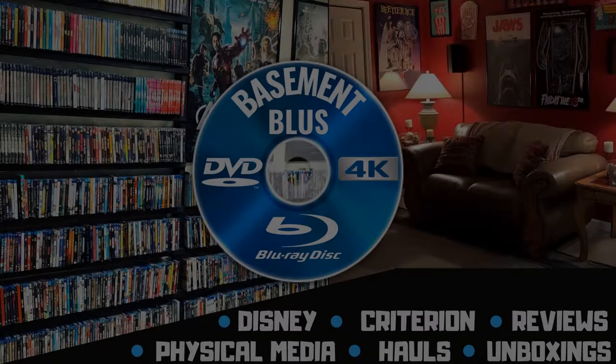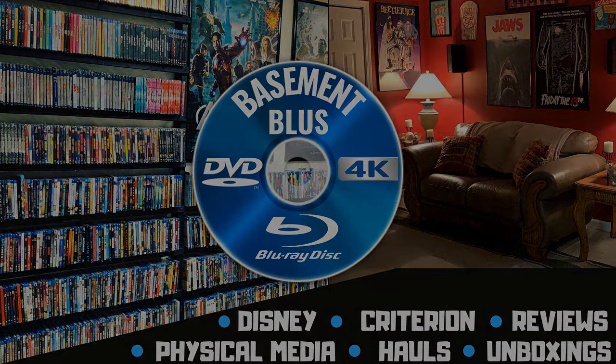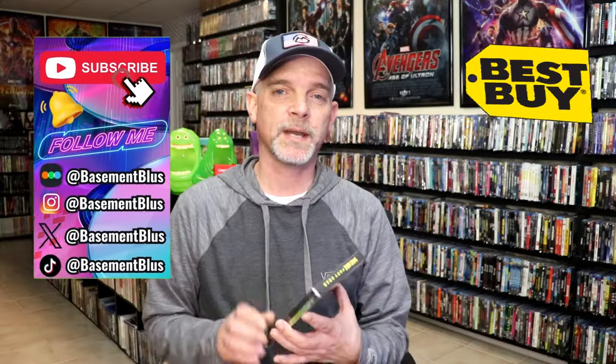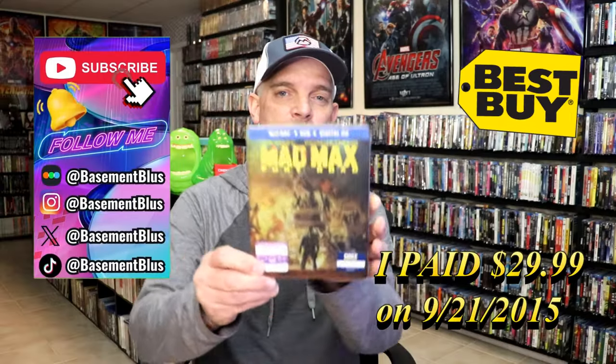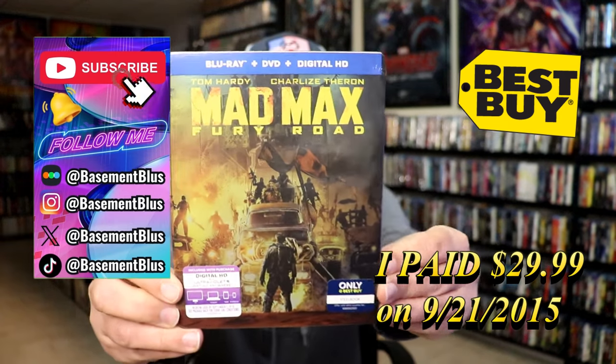Hey, Tony here. Today I'm going to do an unwrapping of the Best Buy Exclusive Blu-ray Steelbook for Mad Max Fury Road, so stick around. This right here was a Best Buy Exclusive.